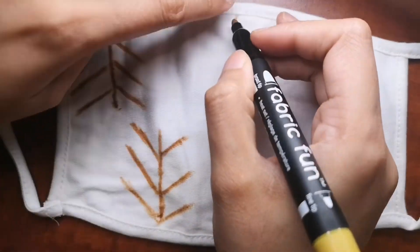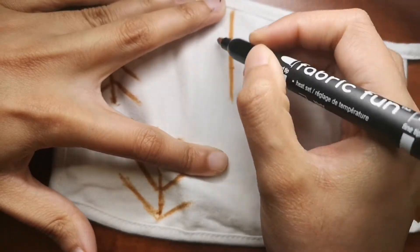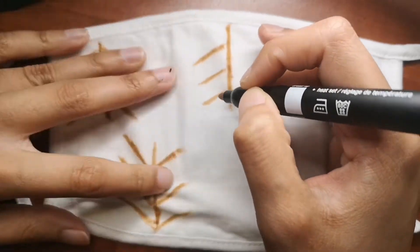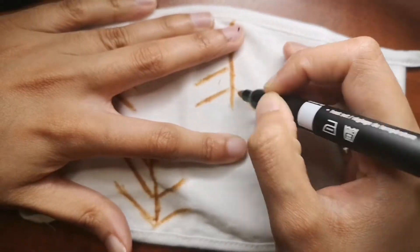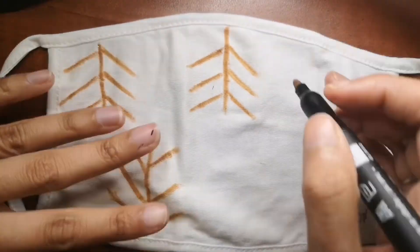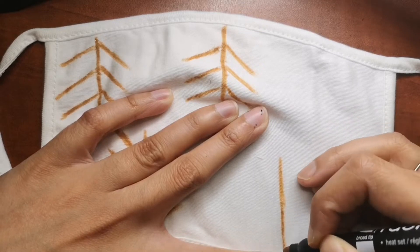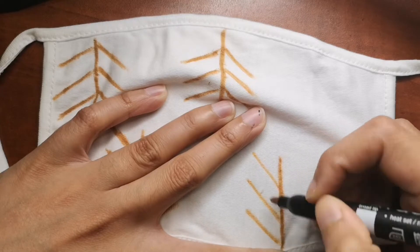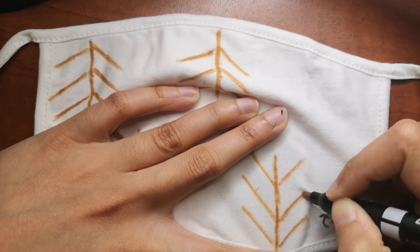Now I'm just drawing some simple line patterns, and I'm also going to add some leaves and some apples — kind of like a fruit on the leaves as well. And in between the space I'm also going to add a little bit of other detailing. If you are new to my channel and haven't subscribed, please do subscribe because I bring a video every single day.